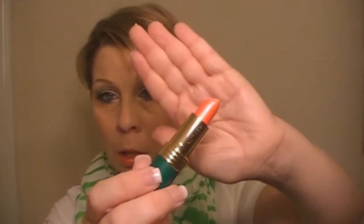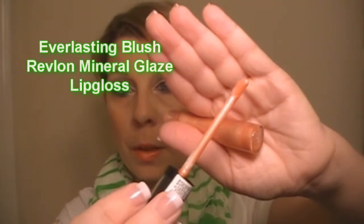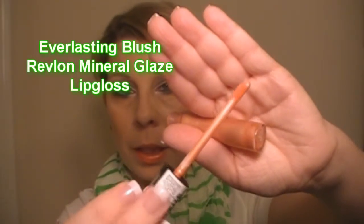Since I wanted to incorporate the Miami Dolphins into this look, I had to add orange somewhere, so I added it on my lips. What I'm using is Revlon's Moondrops Lipstick in the color 24 Karat Orange, and then I'm topping it off with Revlon's Mineral Glaze Lip Gloss in Everlasting Blush. Now, if you're a Jets or an Eagles fan, you can also go nude or a light pink on the lips as well.